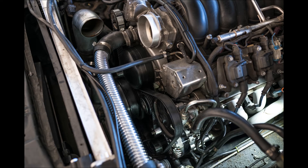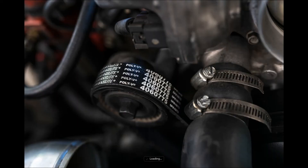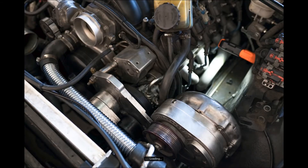Put the belt back on the way it should be. Here's the belt number: 4060775 — that's for the alternator, tensioner, water pump and everything. If I remember right it was a Continental belt as well.